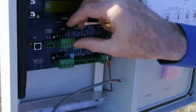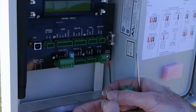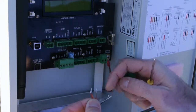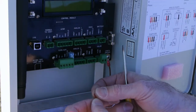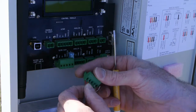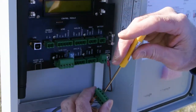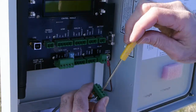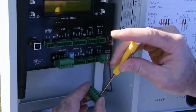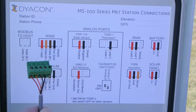A slot-head driver is used to secure the wires into the pluggable screw clamp terminal blocks. The wire order as shown on the diagram is: red, orange, brown, black, and then the shield ground drain wire.